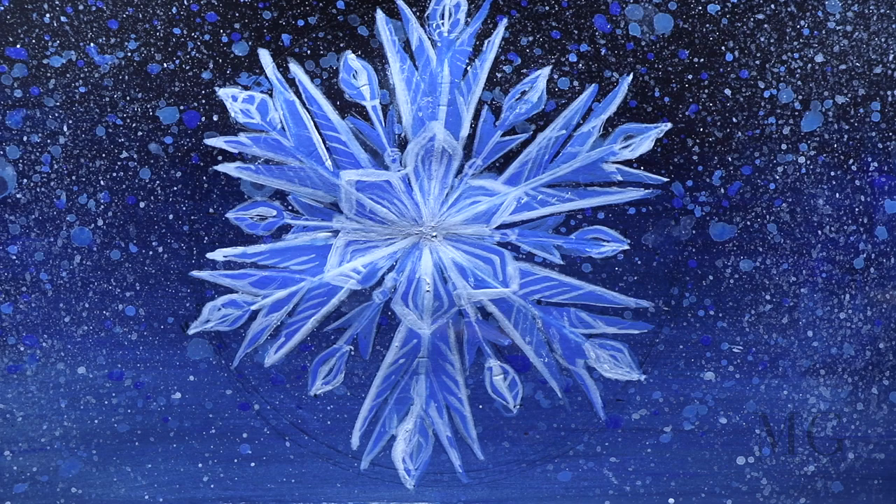And this is my frozen snowflake! Give this video a thumbs up, subscribe, leave me a comment, tell me what would you like to see me paint. And don't forget to visit my website at mgeartgallery.co. Thanks for watching, bye bye!